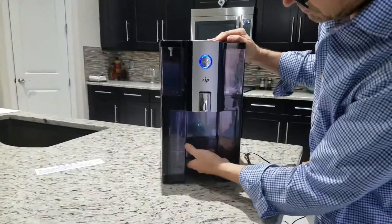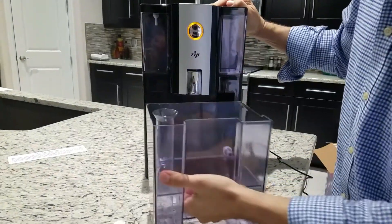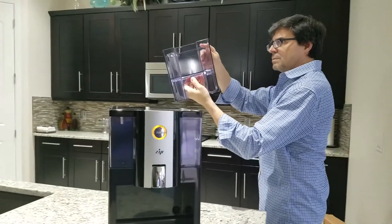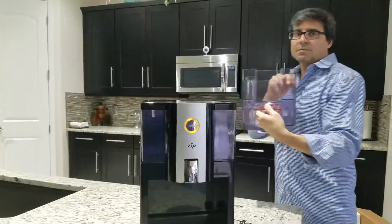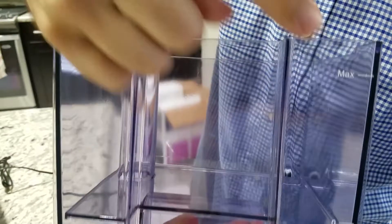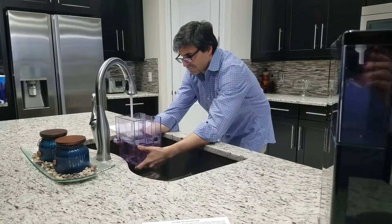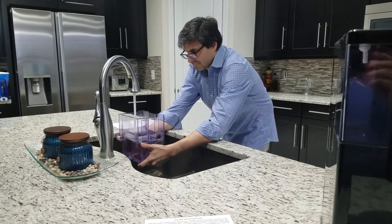It has a full water pump and two reservoirs. The bottom one is a two-piece assembly — you fill it up, and it's about a one-to-one relationship between input and output, which is pretty efficient. You fill it all the way up to the top.